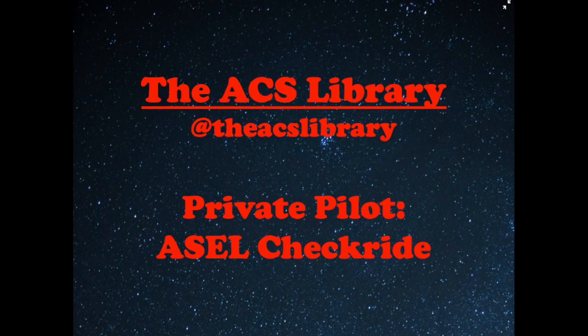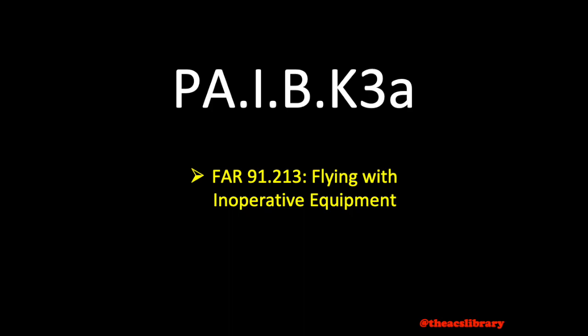Good day and thanks for watching the ACS Library. My name is Kyle and I aim to help you prepare for the private pilot checkride for free in under five minutes a day. Today's video topic, covered in FAR 91.213, is flying with inoperative equipment.